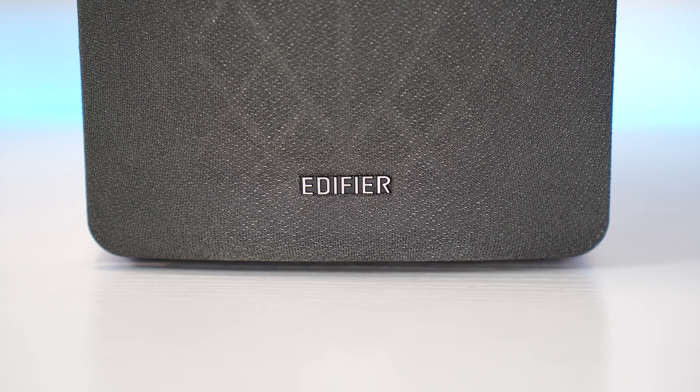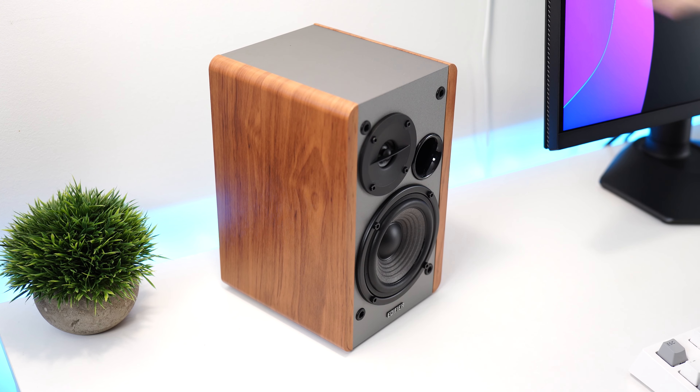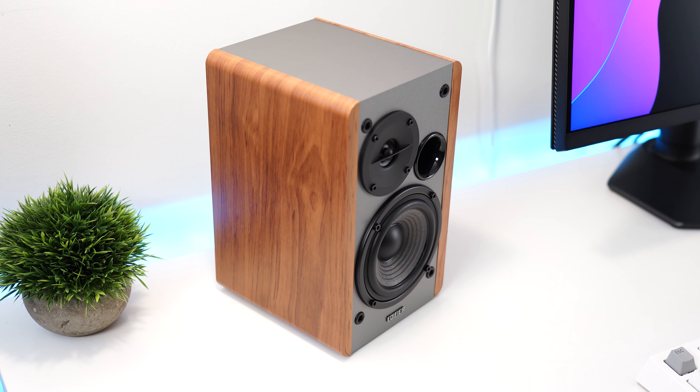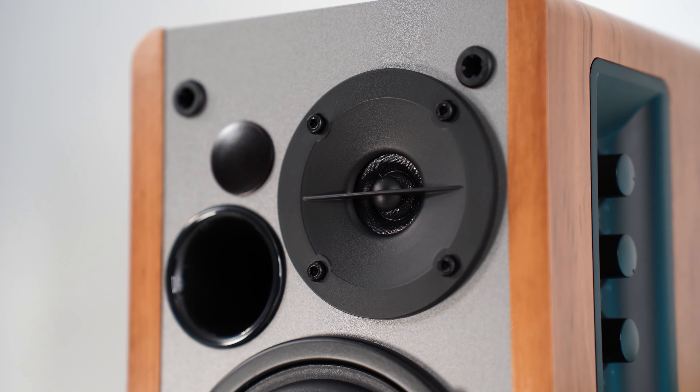These add some flair while not looking childish — it looks very clean. However, with the grills off, these look absolutely awesome. They definitely did the design of these speakers with the grill off really, really well, and I just prefer them this way for aesthetic reasons primarily.